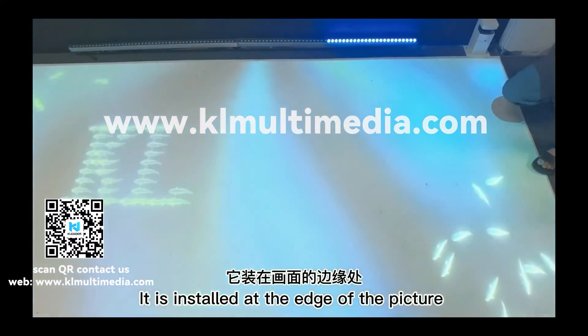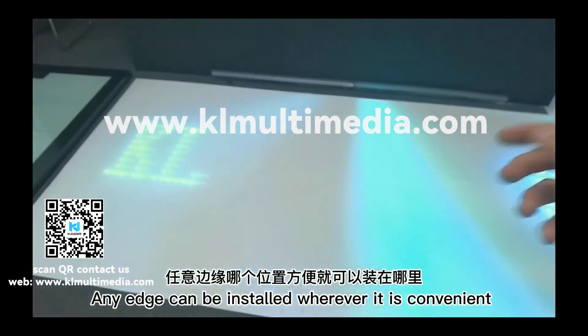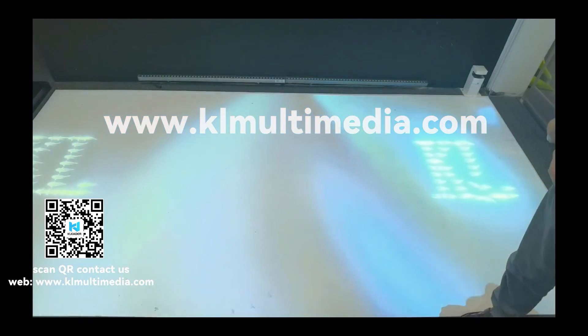It is installed at the edge of the picture. Any edge can be installed wherever it is convenient — not necessarily limited to the corners.